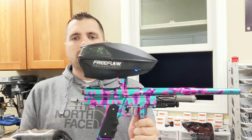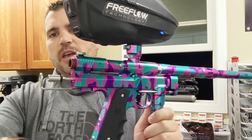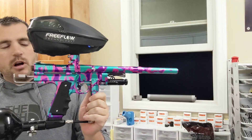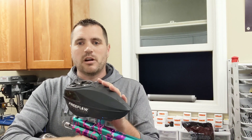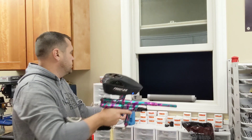Hey everyone, thought we'd get some videos in tonight. Got Rob Schaefer from Blizzard Anodizing's brand new caliber — he did this one himself, came out unbelievably good. Gloss finish, I don't know what you call it, kind of girly, but anyway, we're gonna run some paint through it, GI four-star, make sure it's shooting good, and then we're gonna get it right out to Rob. So let's see how it shoots.